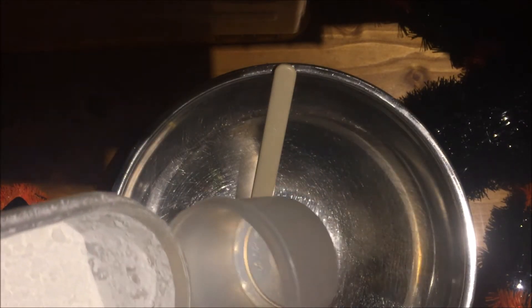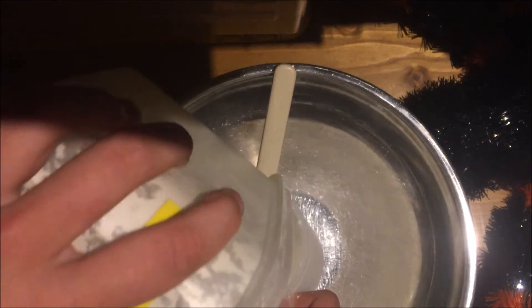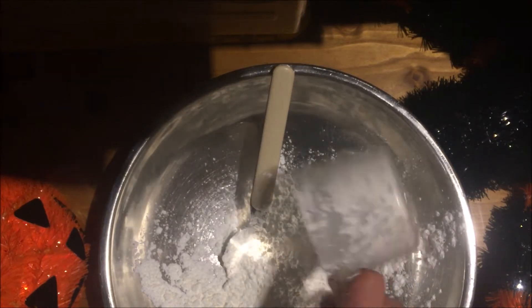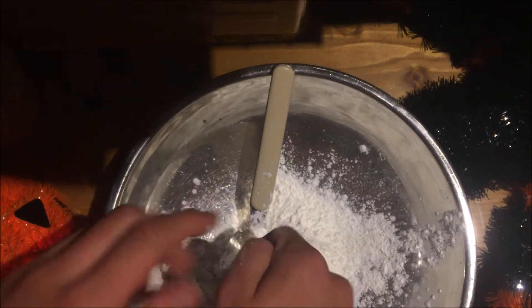So you want to get about a cup of this potato starch and pour it in. There we go — just about a cup. Put that in there. Put all that in there. Oh, all of the fingers — it's got a really weird texture to it.